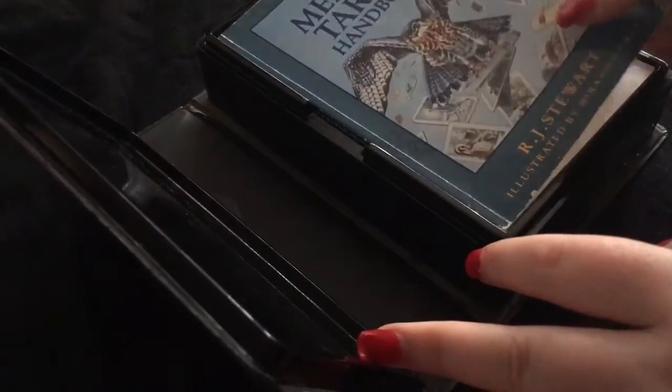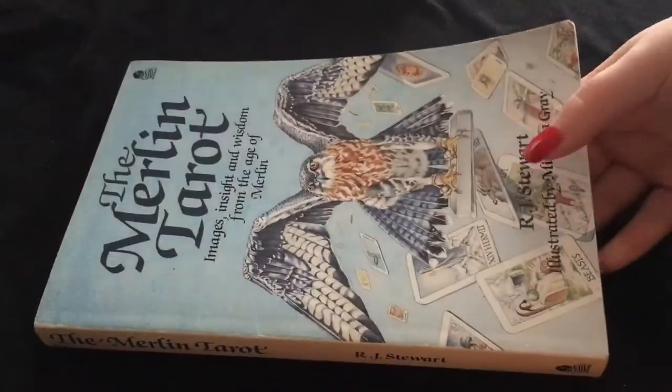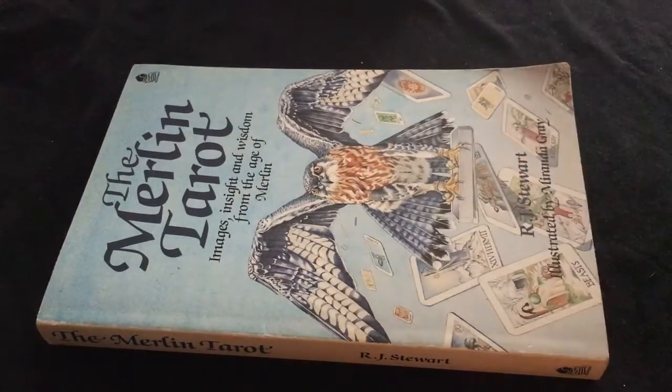The second one is the Merlin Tarot, which comes in something like an old video cassette plastic box — it's weird. It does actually come with a book inside. It's not in the greatest of conditions, but it's fine — it didn't cost a lot at all. The guy who owned the shop said I could have this extra book as well. I don't know if it's going to be a repetition of what's already in the handbook, but since I was buying the other one and he said I could have it for free, it's obviously worth taking.